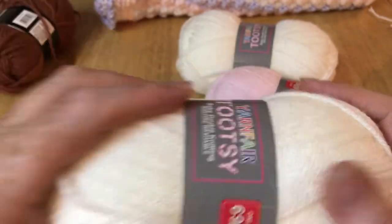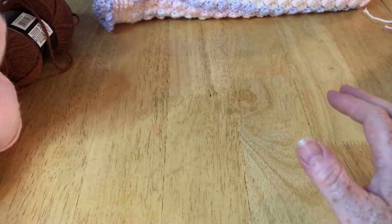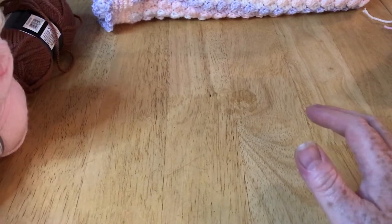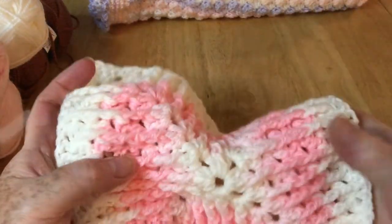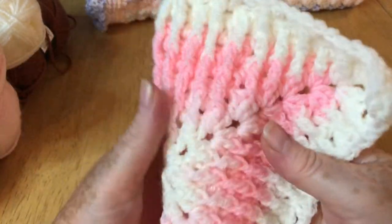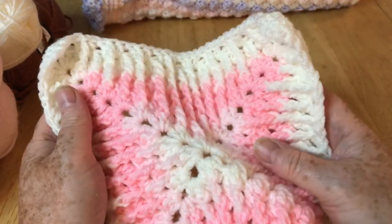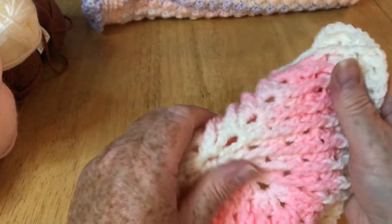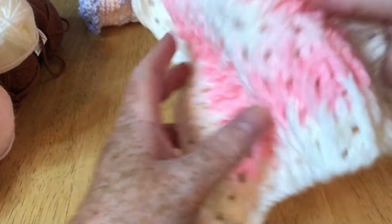I decided to give it a try. There is one other yarn in my project from another store — that's the darker pink color — but I've used it and it works up really really well. I've been really pleased with it; it performs well, feels lovely and is a joy to work with. That's a little sneak peek about my new project.